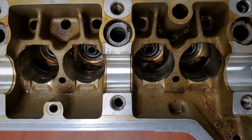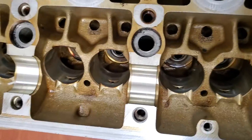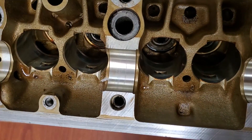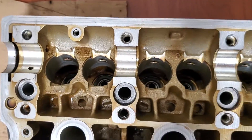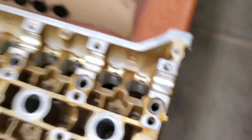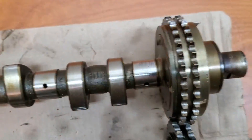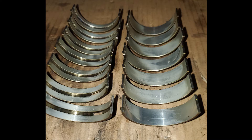A couple of the exhaust bearing surfaces have some scoring, but it's nothing too bad. The front-most bearing surface for the intake cam has some wear on it, but I think everything is okay and it's going to go back together just fine after some polishing. Here are the main bearings — you can see there is some wear and in a couple of spots there are a couple of grooves, but for the most part they're in decent condition. I'm not going to show the crank rod bearings but they were in similar condition.